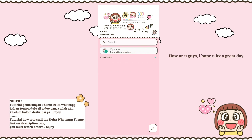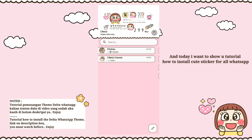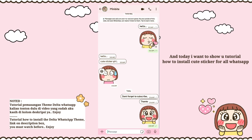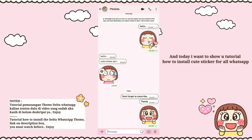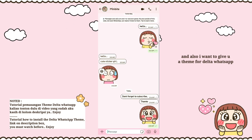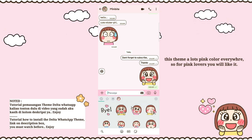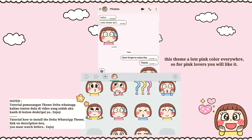Hello, welcome back to my channel! How are you guys? I hope you have a great day. Today I want to show you a tutorial on how to install cute stickers for WhatsApp, and I also want to give you a theme for Delta WhatsApp — this time with a lot of pink color everywhere, so pink lovers will like it.